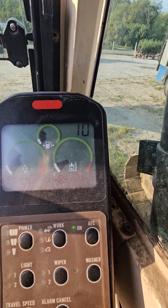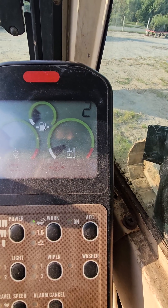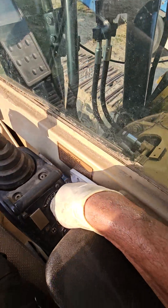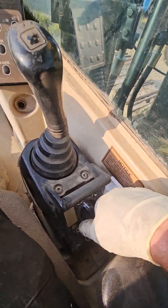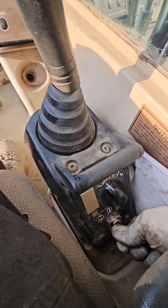Now we're out of it, back into the regular screen. This is the accelerator here — what RPM we're going to hold it at. Or you could just turn the key off and you get out of calibration mode that way.